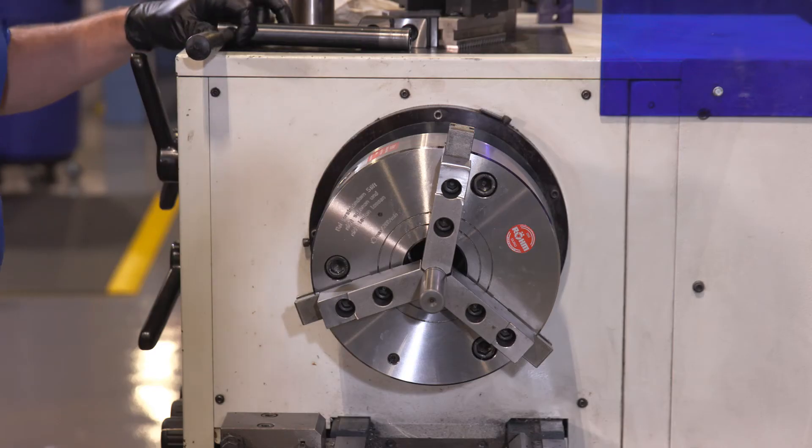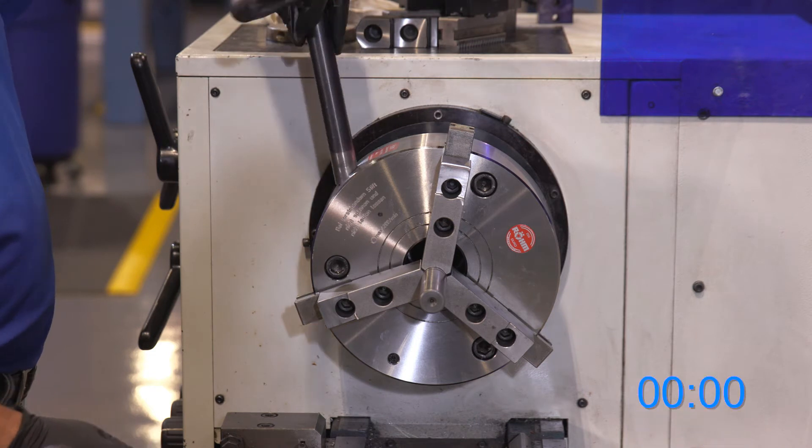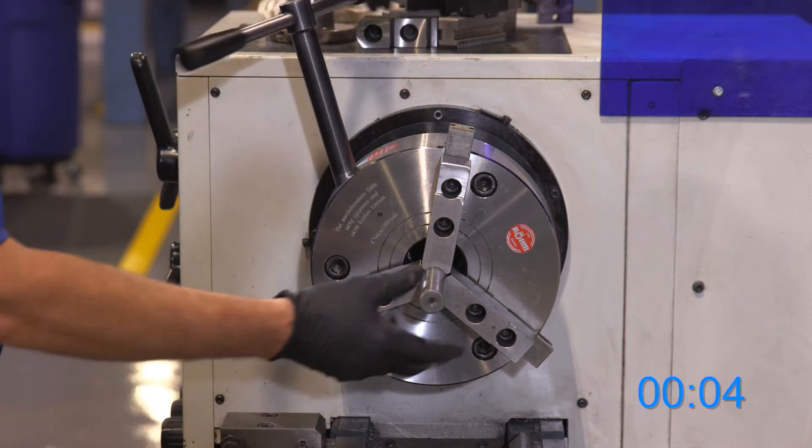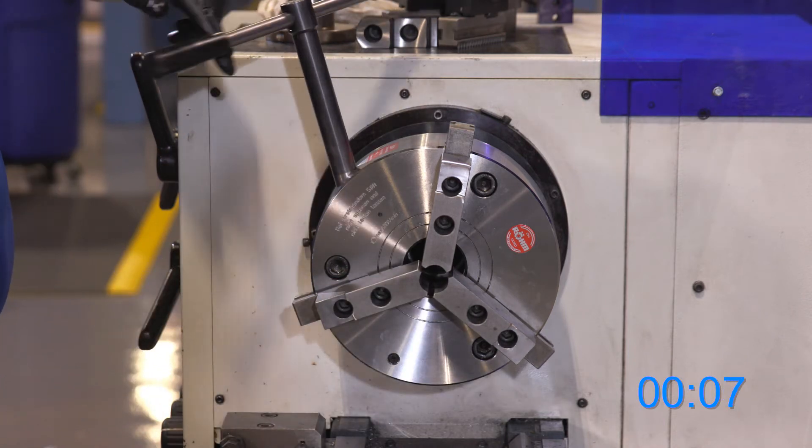Now I'm going to demonstrate a changeover on our DURO-T manual lathes three jaw chuck. First, I'm going to insert our T handle to loosen and remove our workpiece.